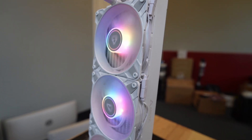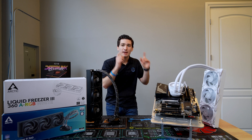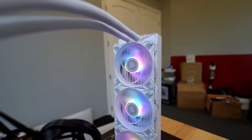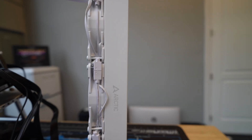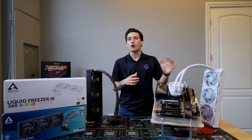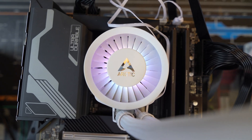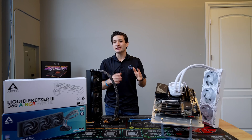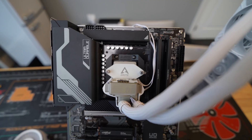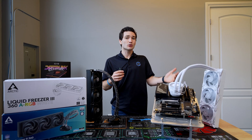With all this said, is the Arctic Liquid Freezer 3 actually worth it? I would say absolutely, because it's one of the best performing coolers out there, and I absolutely love the super clean design that Arctic went for. They didn't focus on putting a fancy LCD screen on it — they went very clean, with RGB and a nice white design. It was a nice innovative step up from where they once were, and I really liked that they took a leap of faith with a different mounting mechanism by bringing in that CPU mounting bracket, which is something I don't think a lot of other manufacturers would try.